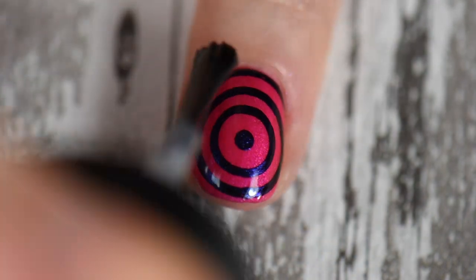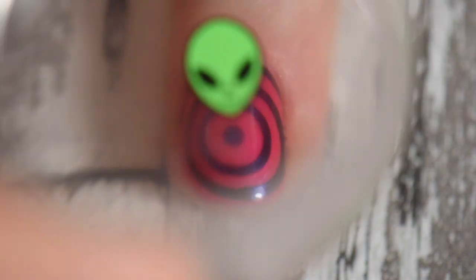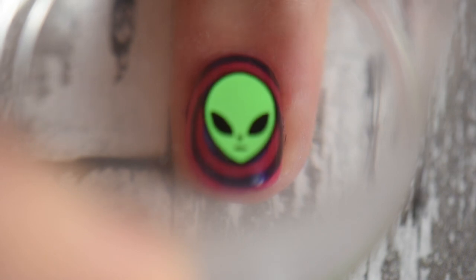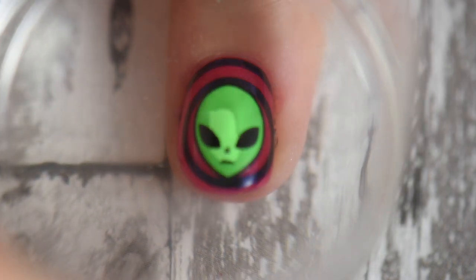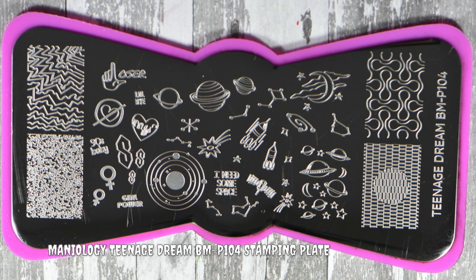When it's about ready to be placed on my finger, I go in with my sticky base coat just to make sure there's some tackiness, and then I can go ahead and place the alien down. I do want to state that I actually redid the decal because the alien was not fully centered and it drove me crazy — that's why my photos look different.